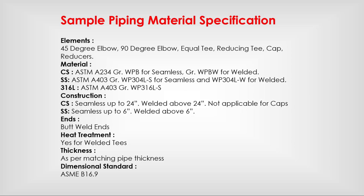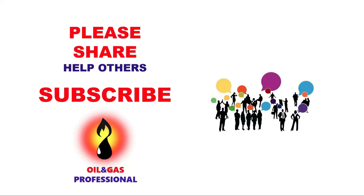Sample piping material specification. Please share with your friends and colleagues. Don't forget to subscribe. Thank you.